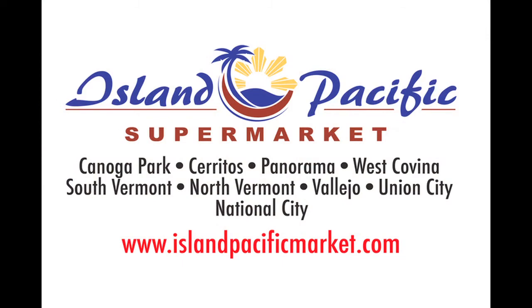Another piece of information brought to you by Island Pacific Supermarket. Talagang presyong sunit sa Island Pacific.